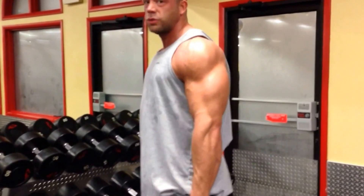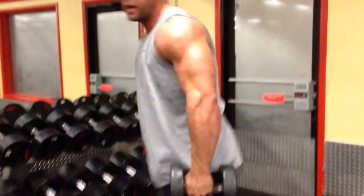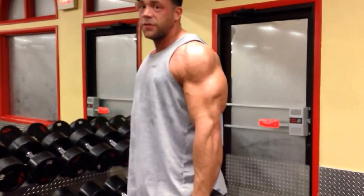Especially the girls — I see a lot of girls doing this wrong. You think you're doing something special by going all the way down, but it's really not. It's putting a lot of pressure on your lower back and it's very easy to hurt yourself like that.